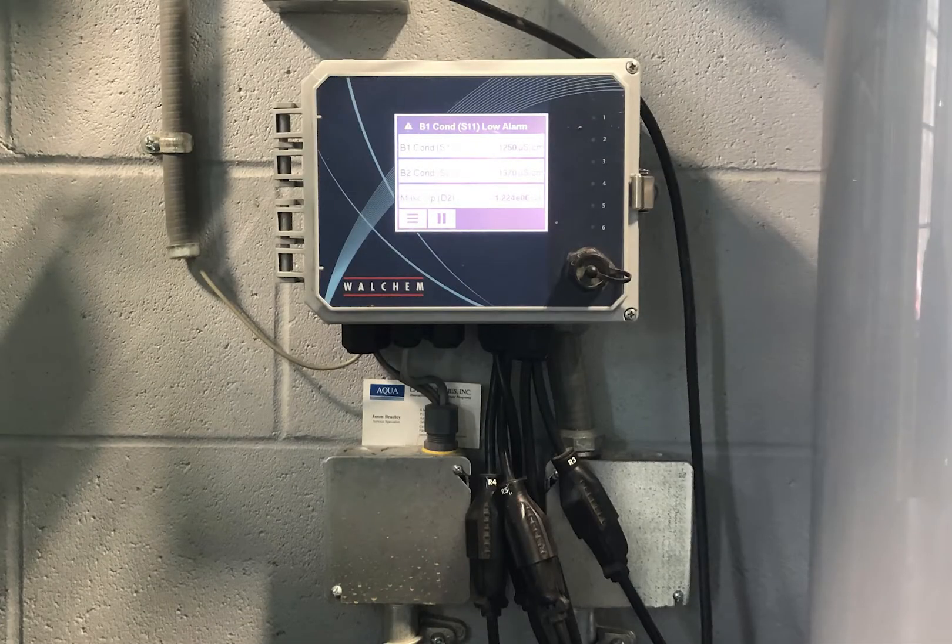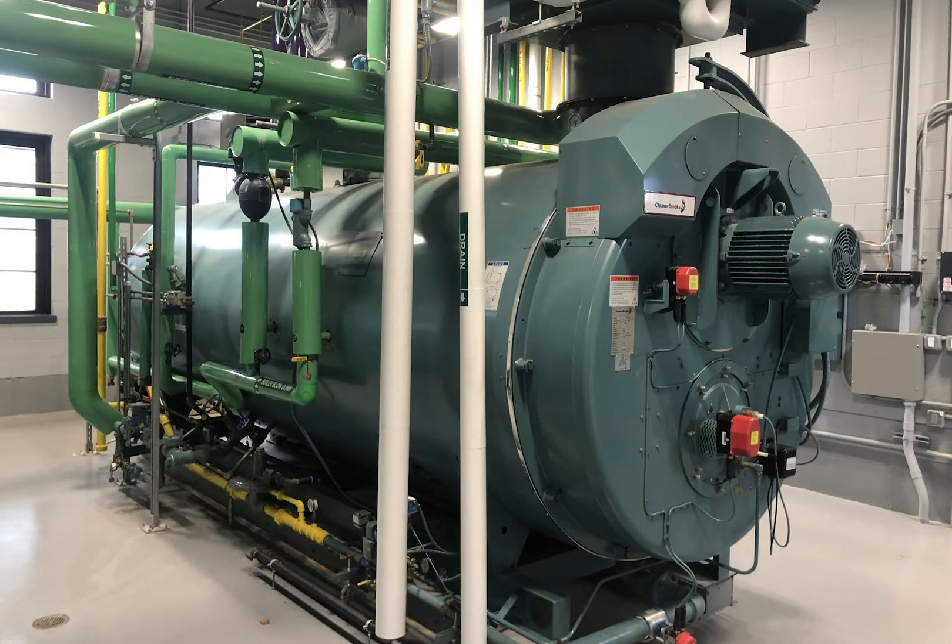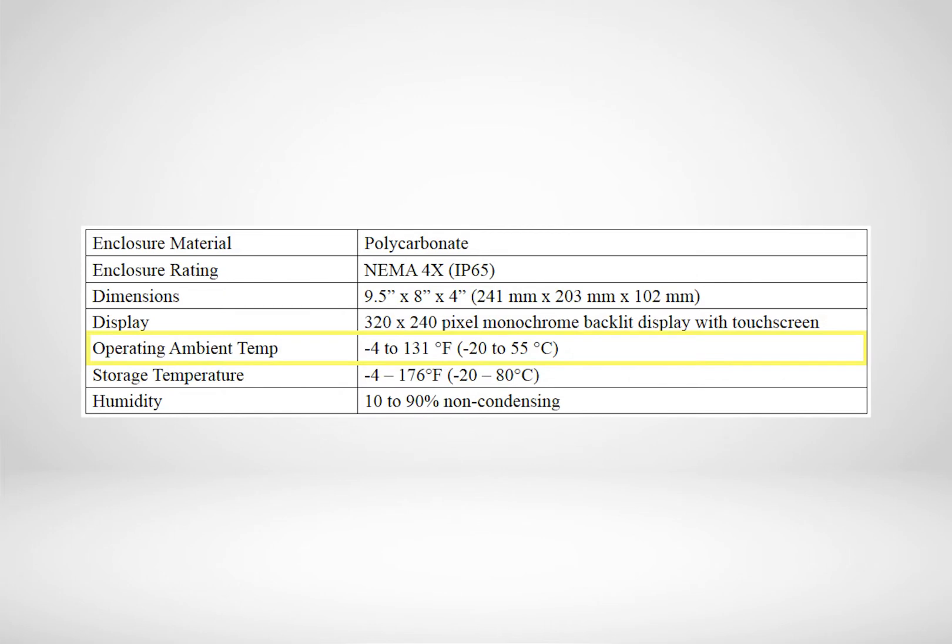It's very important when setting up a boiler controller in the boiler room that the ambient temperatures in the boiler room do not exceed that recommended by the controller manufacturer. This is usually somewhere between minus 4 and 125 degrees Fahrenheit.